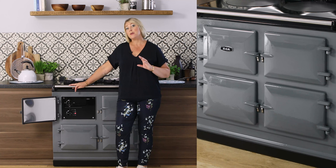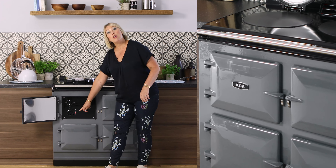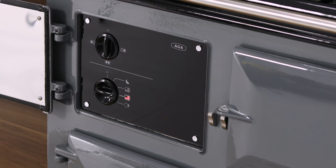This AGA also heats up incredibly quickly and as it's heating up the icon that you've chosen will be flashing. Once it goes solid red it's ready to cook on.